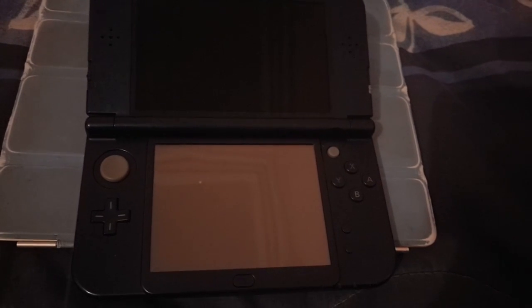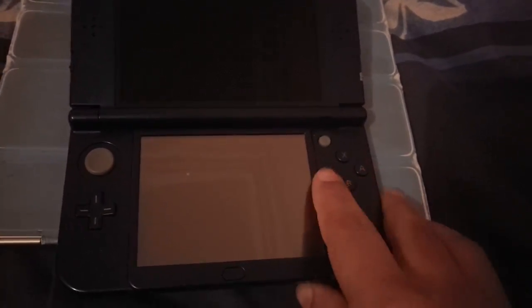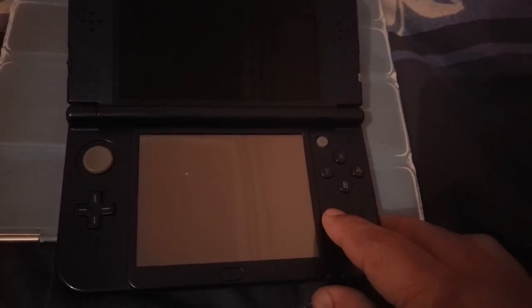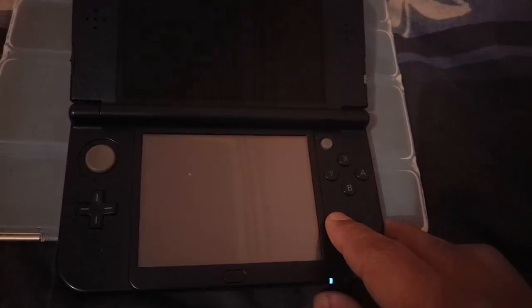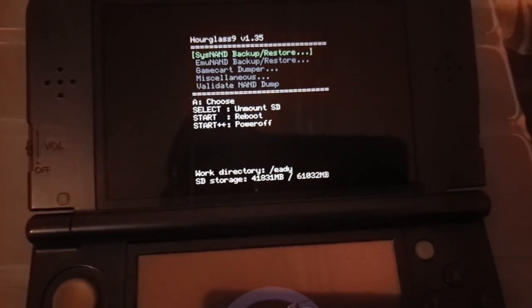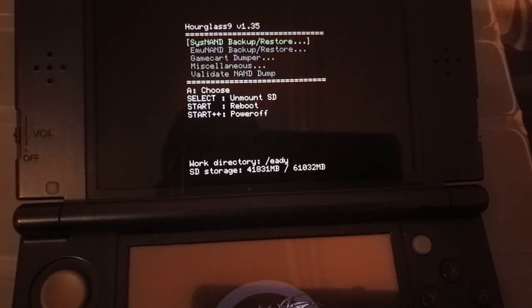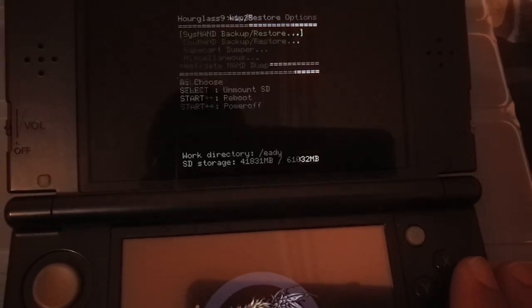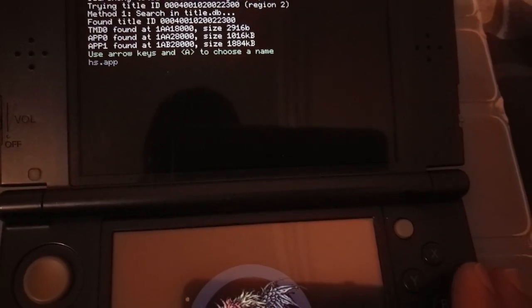Alright guys, now let's boot our 3DS. You have to boot it by holding the Start button while pressing the power button. Keep pressing it, and this gives us the Hourglass 9 menu here.